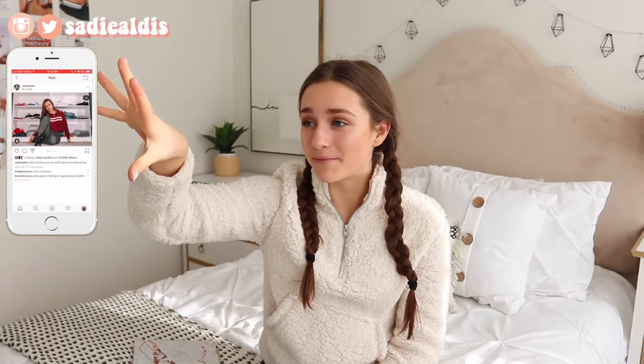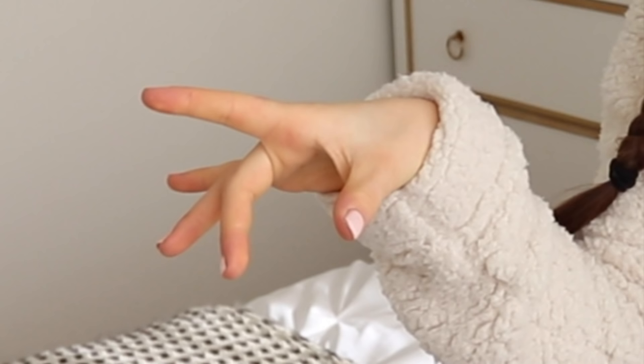Hey guys, it's Sadie and today I'm super excited because I'm filming a video that a lot of you have been asking for and that I've been wanting to make for a long time. I'm also filming with my new camera, kind of testing it out and seeing if I like the lens and the quality. Today's video is going to be a how-I-edit slash how-to-edit-faster, so if you want to learn how to edit videos like a pro and really fast, keep on watching.